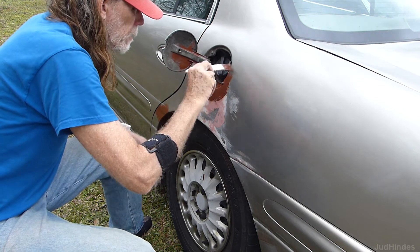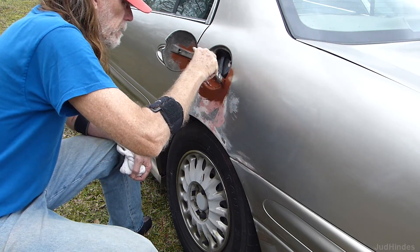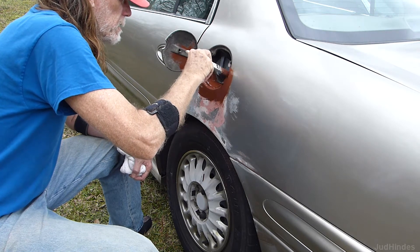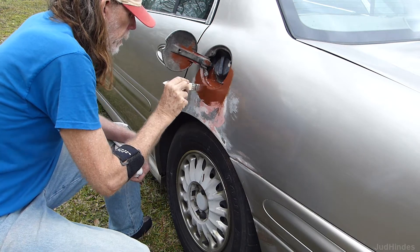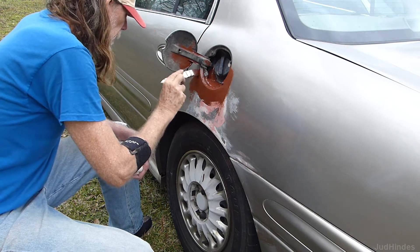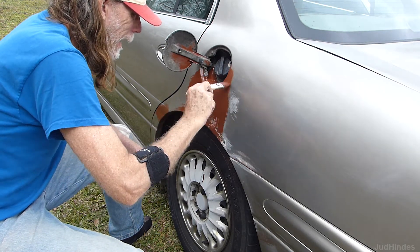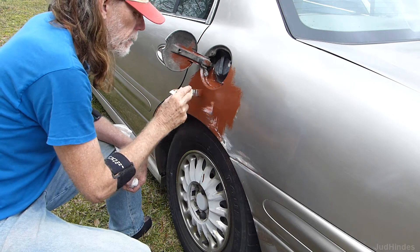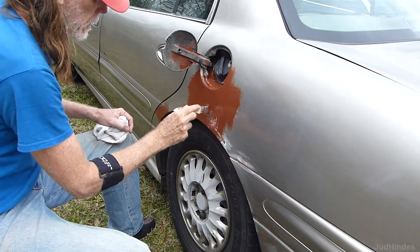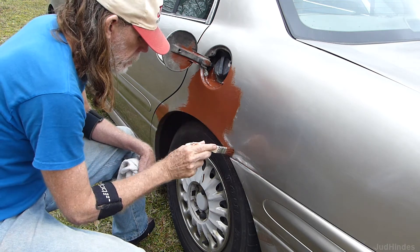I'm just trying to add some preservation to this car. Getting this primer on - the idea is just to put an end to the continual rusting, because it's wet out here every morning. So this will just get all the spots sealed up for now. This is something you'll never see in a body shop - they've got all the spray equipment and the spray booths and all that stuff. You can see even there, that looks a hell of a lot better than it used to be. A little divot there, I'll hit that with the finish filler.